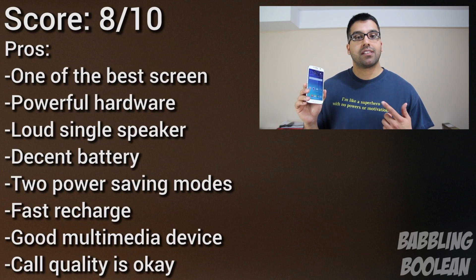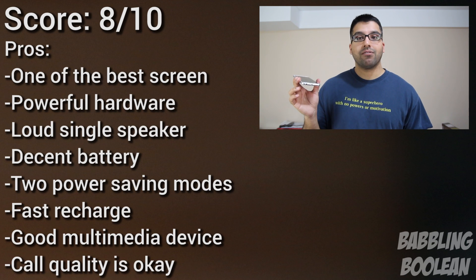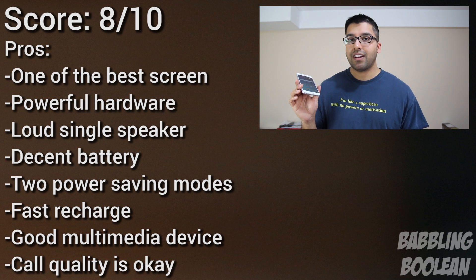The Galaxy S6 has been one of the most popular devices of the year. Some can argue it looks just like an iPhone 6, and being a huge Samsung and Android fan, I have to admit that's true.